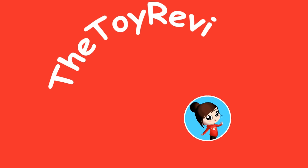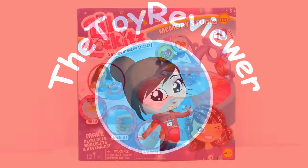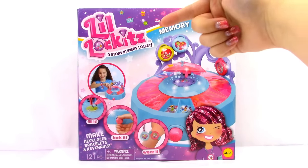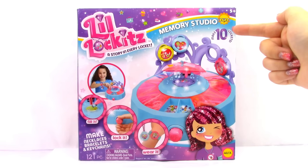A Toy Reviewer! Hi, Brittany the Toy Reviewer here, and today we are going to be looking at the Little Lockets Memory Studio.